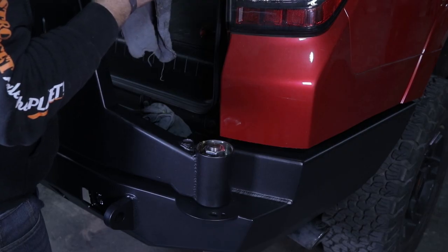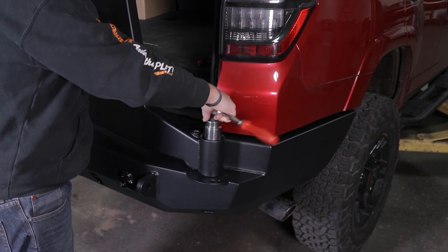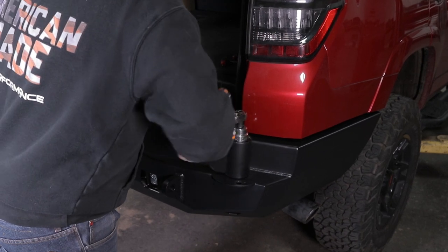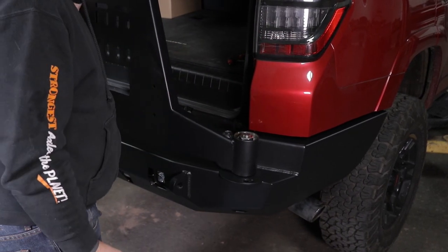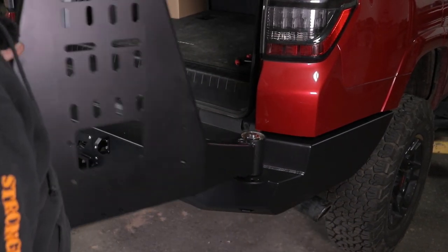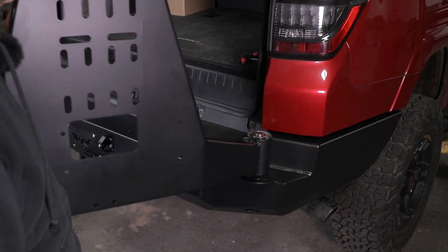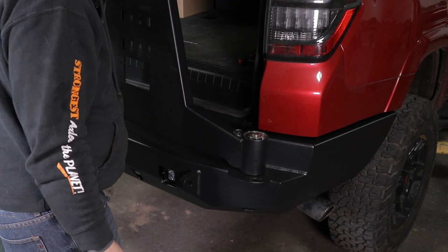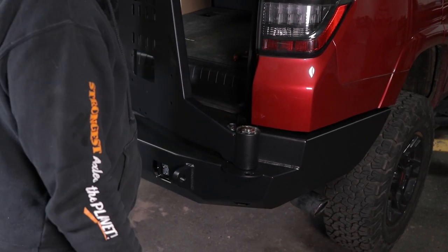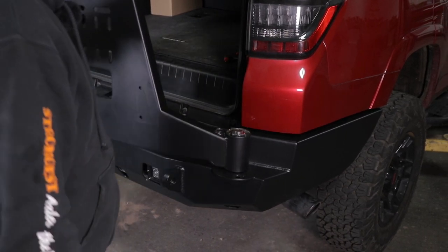Go ahead and tighten that down — just kind of snug. You don't really want any play in the bearings at all, but you don't want it so tight that you're putting unnecessary stress on the bearings either. You just want it so that a little bit of a push will move it but it's not dragging too bad. After you get weight on it, you may have to come back and retighten this once you get a tire or whatever else you're going to put on this swing.